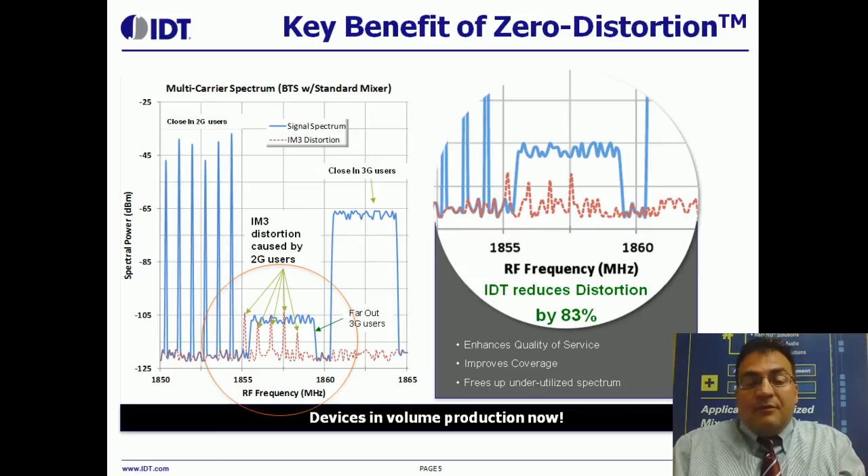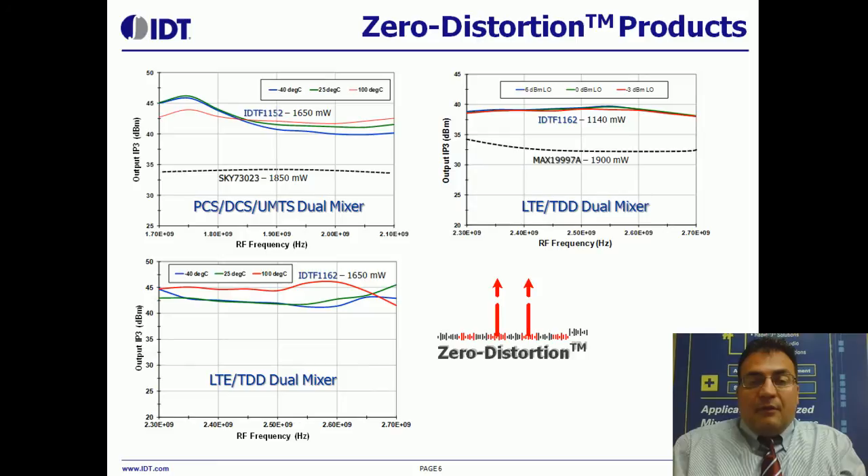It's important to note these devices are in volume production now. There are three main versions of the device that cover 700 to 2,700 megahertz.